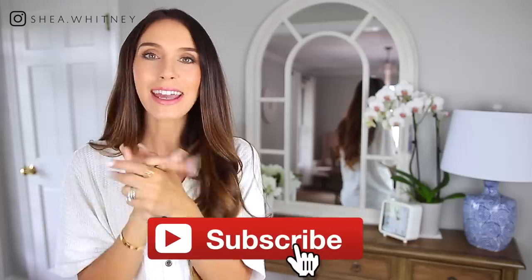I really hope you enjoyed this video. Everything will be linked down below. Give this video a thumbs up if you liked it and consider subscribing if you haven't already. Thank you so much and I will see you very soon in my next video — bye!